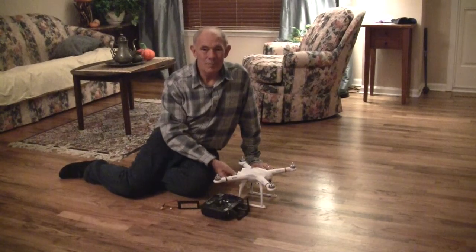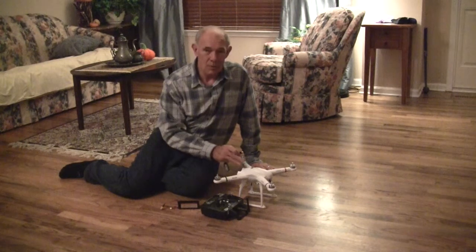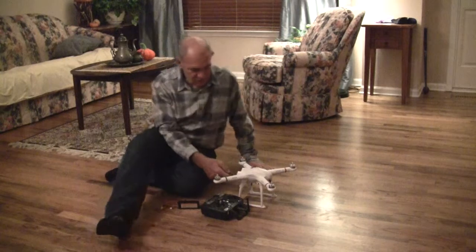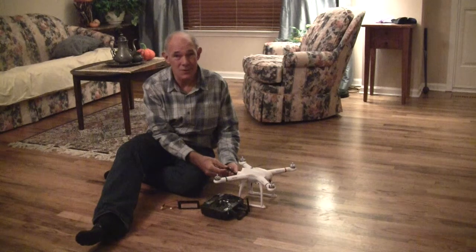Hi, this is John from Waukegan, Illinois. I'm about to initialize the gyros, do the compass, and then go outside and initialize the GPS. I just finished the unboxing and charged the battery. It took a little over 2 hours and 20 minutes, and it still didn't charge all the way, but I'll charge it some more tonight.